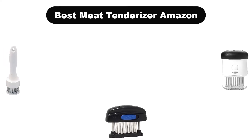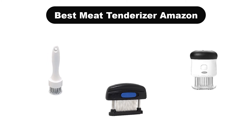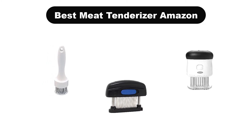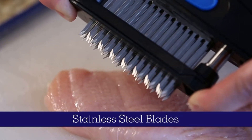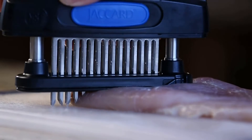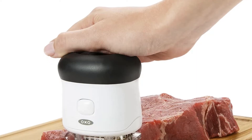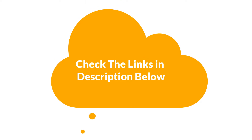Hello everyone. Today, we are covering the 5 best meat tenderizers on the market, which are the best for you considering some unavoidable factors that you might miss out without watching this video. We are going to give you an impartial review to find the best from a plenty of irrelevant products. For more information and updated pricing of the products mentioned in the video, make sure to check the links in the description below.